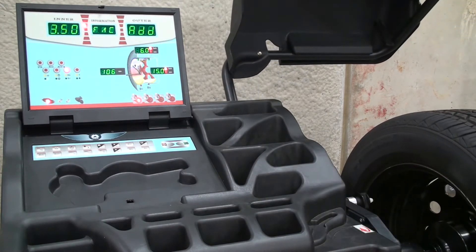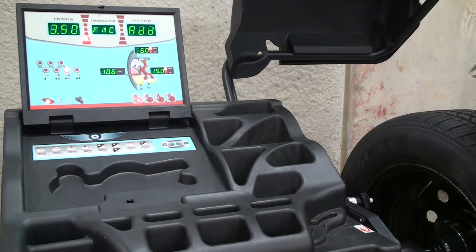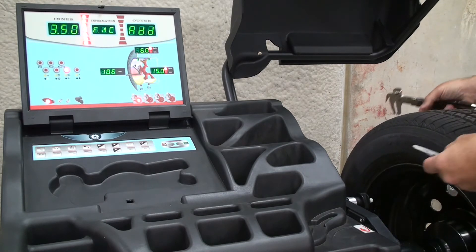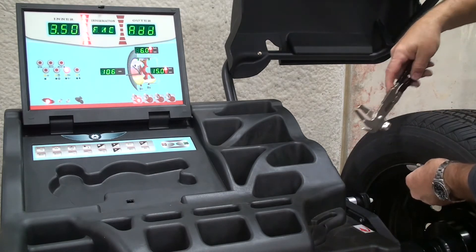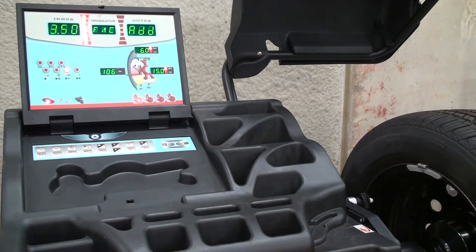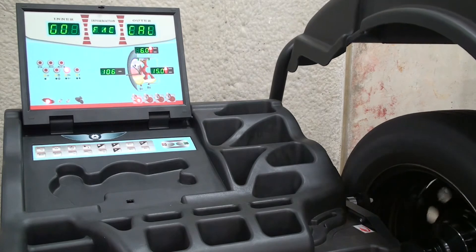At this point we'll remove the calibration weight from the right plane, line our location up on the left plane, and hammer the calibration weight precisely at 12 o'clock. Spin the balancer again. It will save the data and the balancer is calibrated.